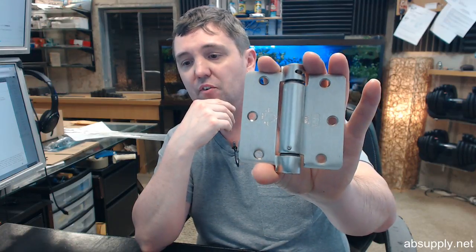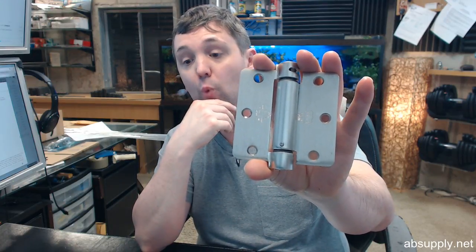A standard 3.5 by 3.5 hinge is 87 thousandths. UL listed for fire door applications. Grade one, which means it's compliant with a million life cycle — that means very heavy duty.